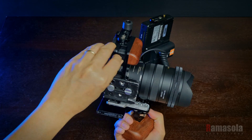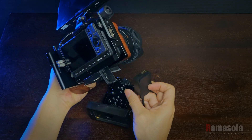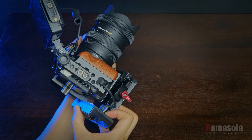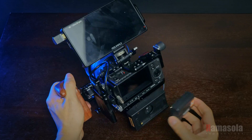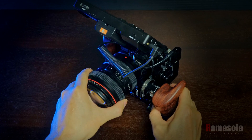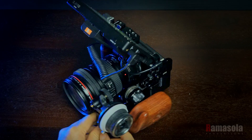For longer shooting times and added functionality, I used another Manfrotto 501PL, a modified Camvate QR base plate, an NPF battery plate with dummy battery, and a 15mm rail block with one end cut off. Using NPF batteries with their different capacities and sizes allows me to customize the rig's weight and shooting time. Adding a 15mm rail rod allows the addition of a follow focus, which I can use while still supporting the rig with a hand grip.